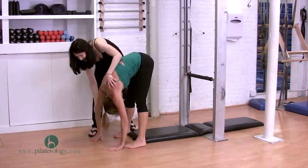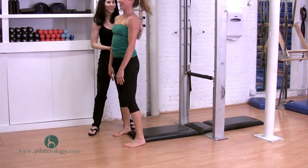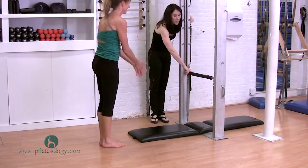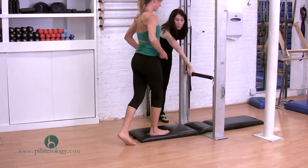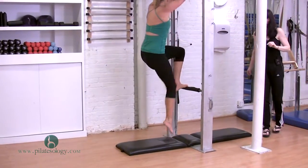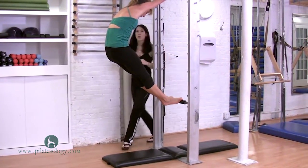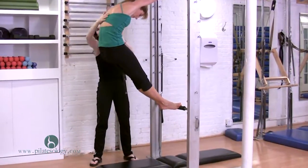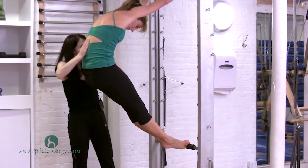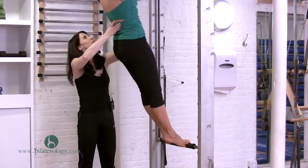You got it. Roll yourself up and turn around. Have you ever done the semicircle up here? Yes? You're gonna hold the bar, you're gonna stand up here. Remember, this moves with you. She stands heels together, toes apart. Draw your ribs deep in and give me a beautiful curve back here — round every vertebra and scoop in. From here your powerhouse draws you up.